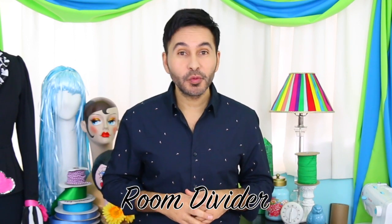Hey DIY decorators, I'm Mark Montano and today on Make Your Mark, we are taking some old closet doors that I found at a thrift store and turning them into a beautiful room divider. I love this project. Are you ready? Let's make a room divider.